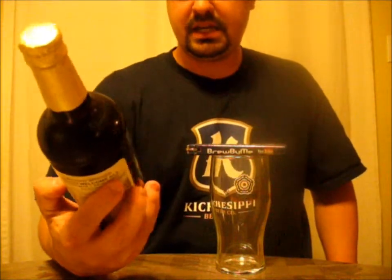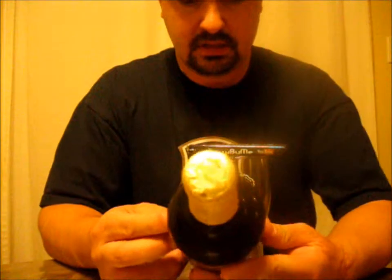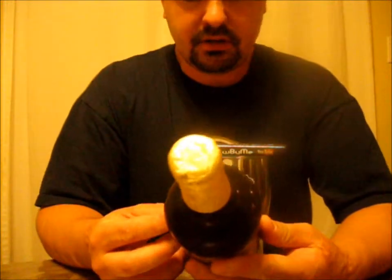Good evening YouTube. Brewed by me back again doing another review tonight. I'm going to be doing another review from the Samuel Smith Brewery in Tadcaster, England, North Yorkshire, England.